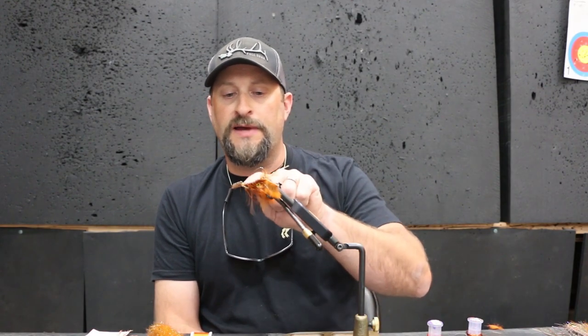Cool-looking bug. We're gonna add some epoxy — this guy doesn't have it on here yet, but the fly we're gonna tie in a minute, we're gonna put some two-part epoxy on the shell back here. Cool-looking bug with a lot going on, so we'll get into it.